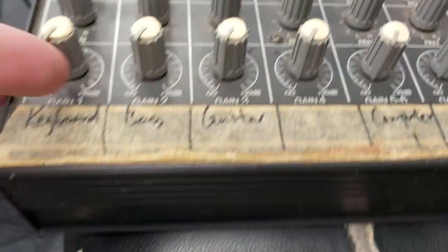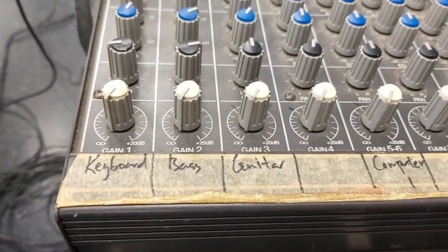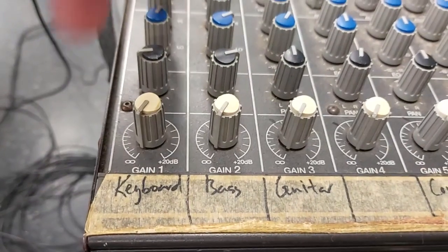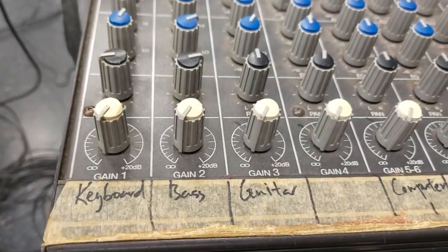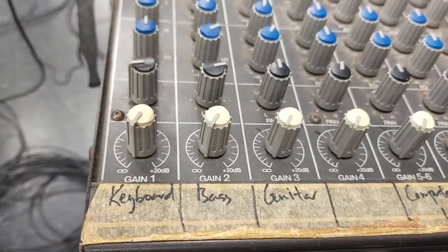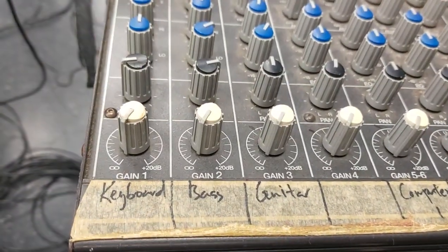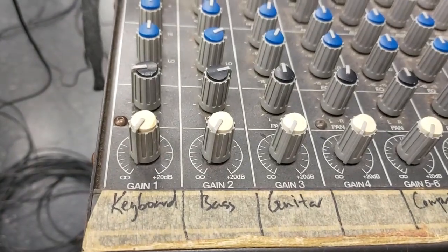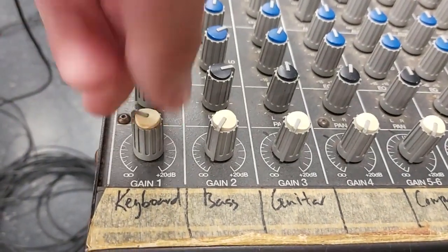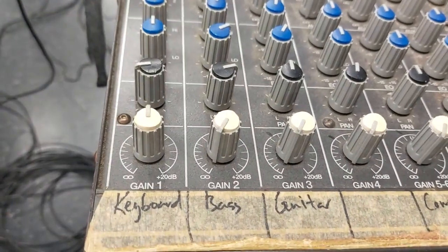This bottom control is the final volume going out after it has been processed by all the EQ and the pan. This is the post-fader volume — after it's processed, it's the final volume that goes out to the main master.